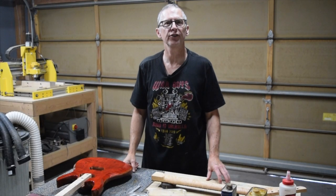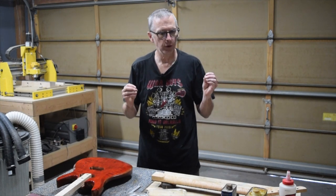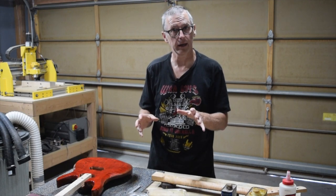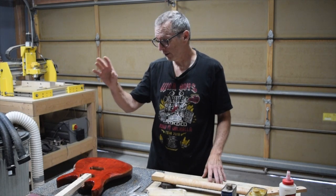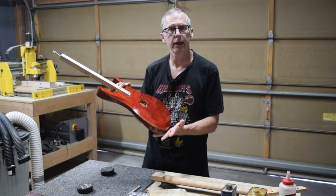Hey guys, it's Chris from Highline Guitars and you're watching another episode of From the Luthier's Workbench. In this episode I am going to share with you my technique for finishing a guitar neck. Now the approach that I use for finishing a guitar neck is very different than how I finish a guitar body.